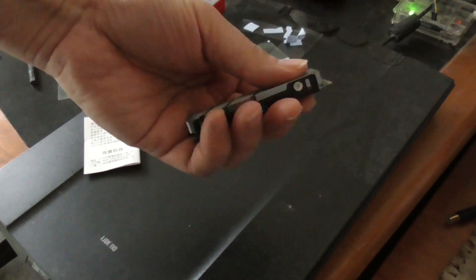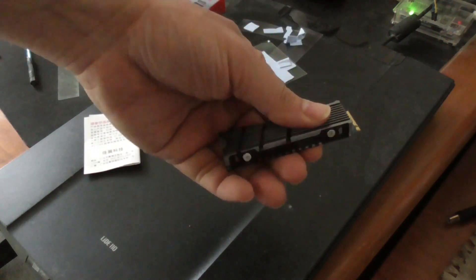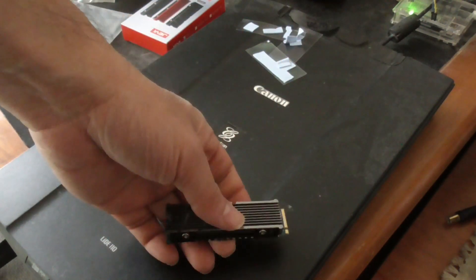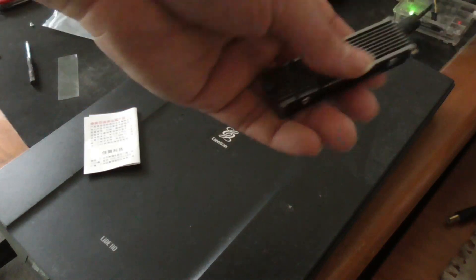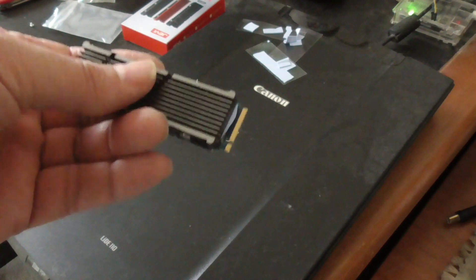Using a heatsink is definitely better than not using one at all. I'll put this into my computer. I did record the temperature before installing this M.2 NVMe heatsink and I will show you that after I turn on my computer and install this.